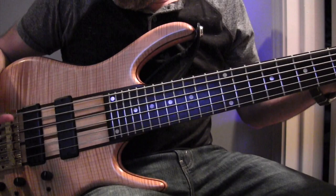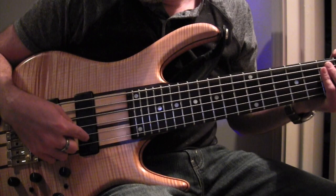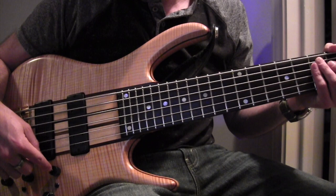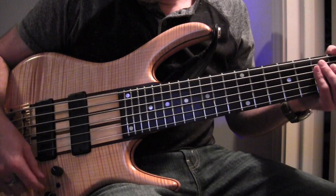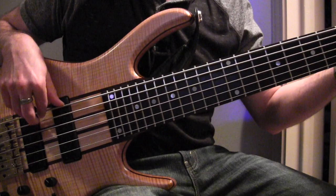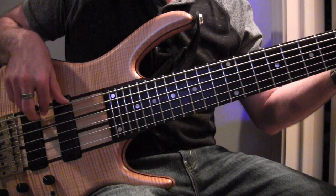So that's the Ken Smith White Tiger. The tone I've kind of found on it — I haven't had it that long — is the pickups blended together, or maybe even just favoring the neck pickup just a touch, and then volume up. Oh, I forgot to show you this — it has an active/passive switch on the volume. You pull it up, it's passive; down is active.